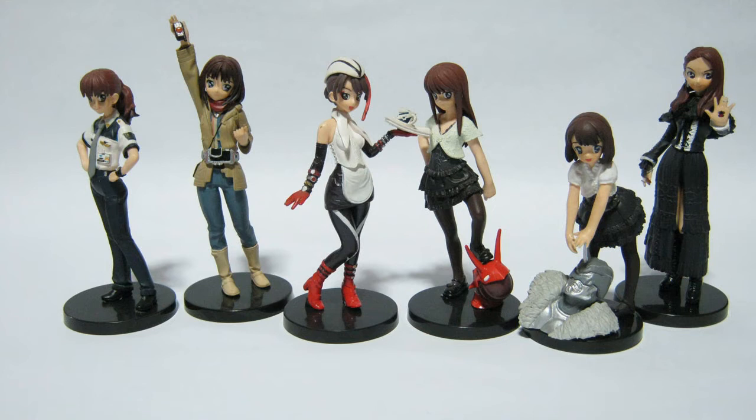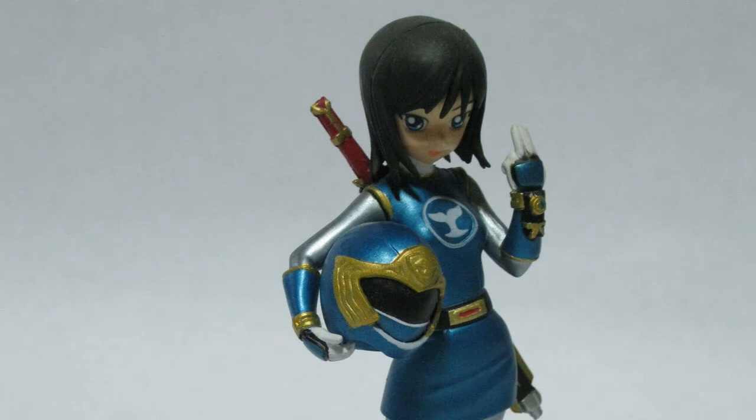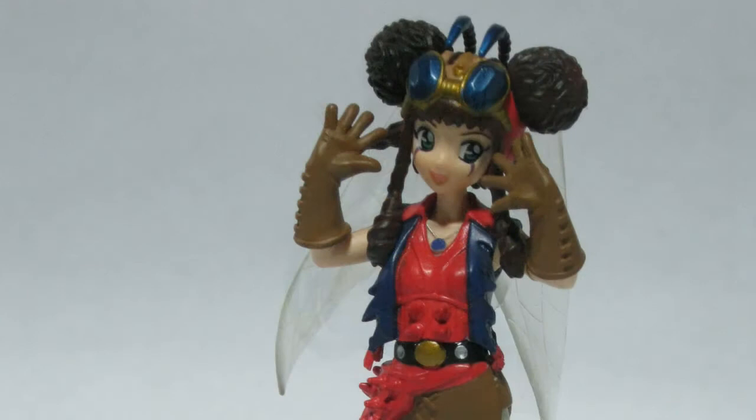If most of you have heard of this line — this short toy line that Bandai made — it's the Girls in Uniform. These are the Girls from both Kamen Rider and Super Sentai series, turned into anime-esque characters and then turned into figure form.